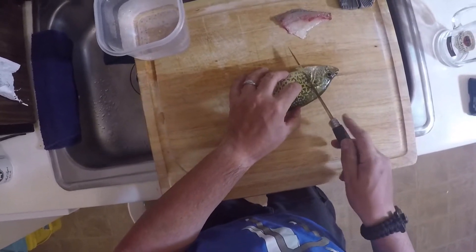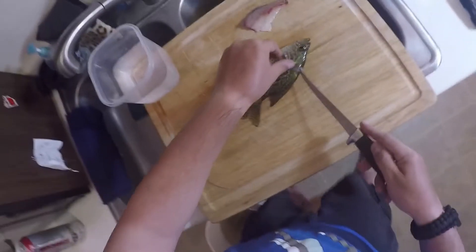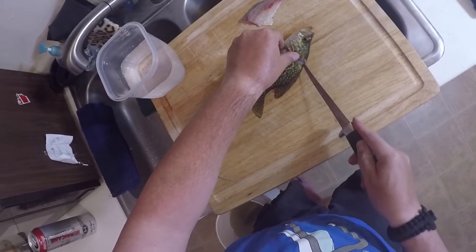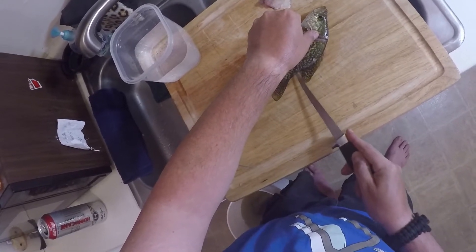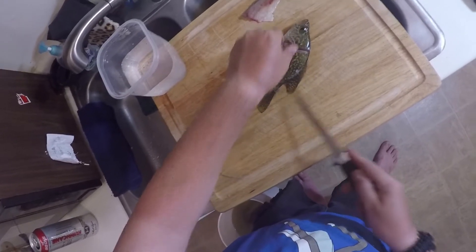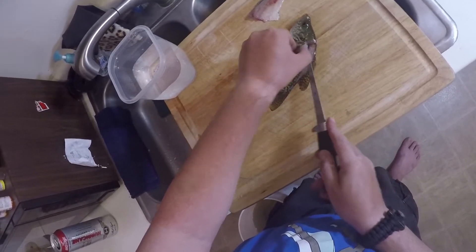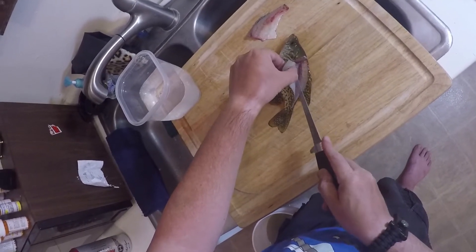Now I'm going to do the same thing on the other side: flip that fin up, draw back, cut down the spine, and work my way in there until I start to feel bones.